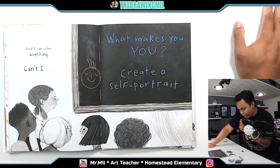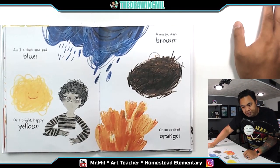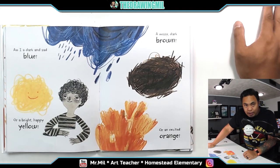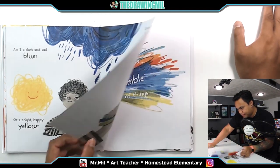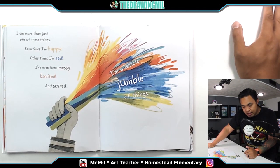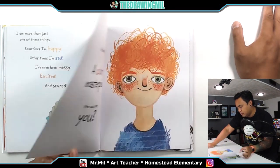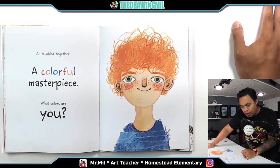What makes you, you? Create a self-portrait. Am I a dark and sad blue? Or a bright, happy yellow? A messy, dark brown? Or could I be an excited orange? I'm more than just one of these things. Sometimes I'm happy. Other times I'm sad. I've even been messy, excited, and scared. I'm a whole jumble of things. All tumbled together. A colorful masterpiece. What colors are you?